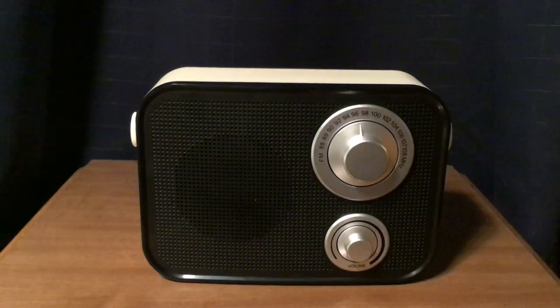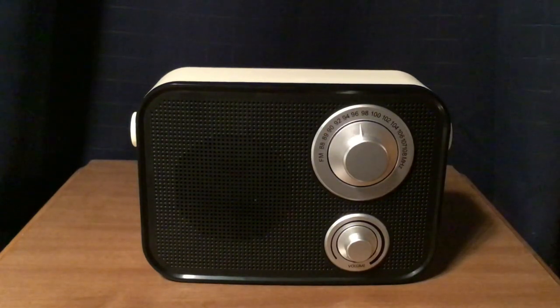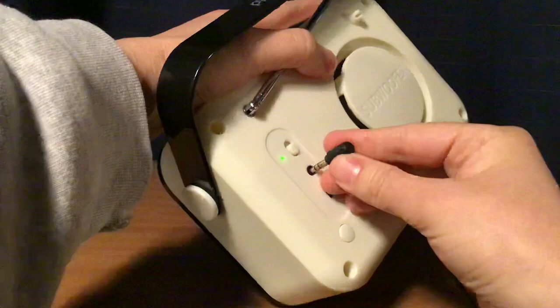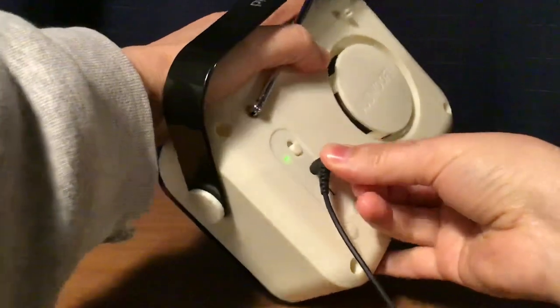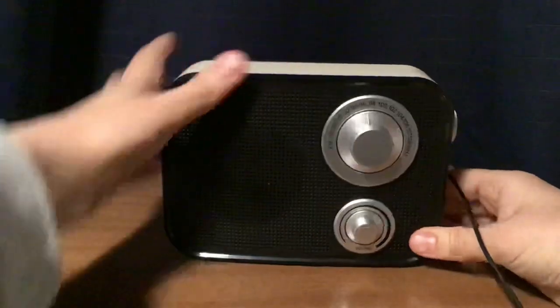That's a little sample of the audio there — it sounds pretty good, even for a radio that does not have tone control or bass control. Pretty good sound to it in my opinion. But what I'm going to do next is plug in an auxiliary cable, and I believe it switches over automatically to auxiliary.